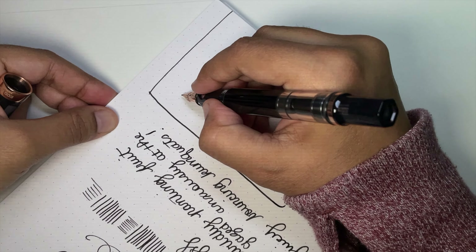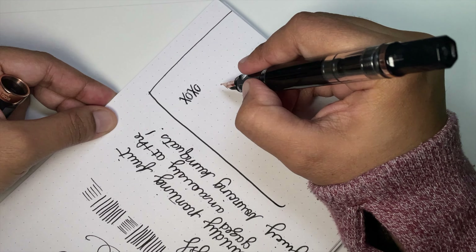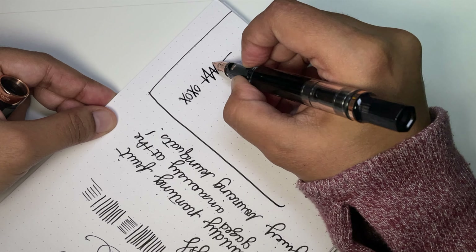Thank you all so much for watching. Thank you to AppleBone for loaning me this pen. I hope you enjoyed it, learned something, or felt some emotions.